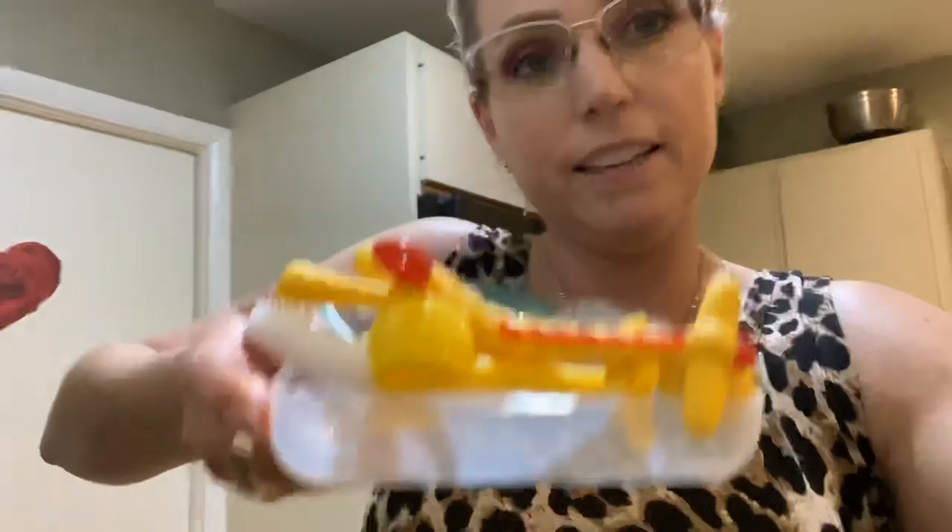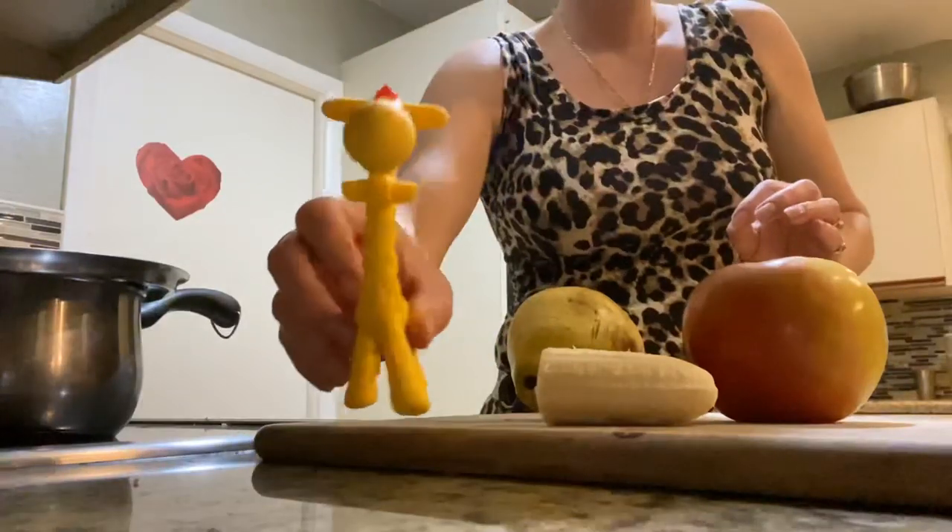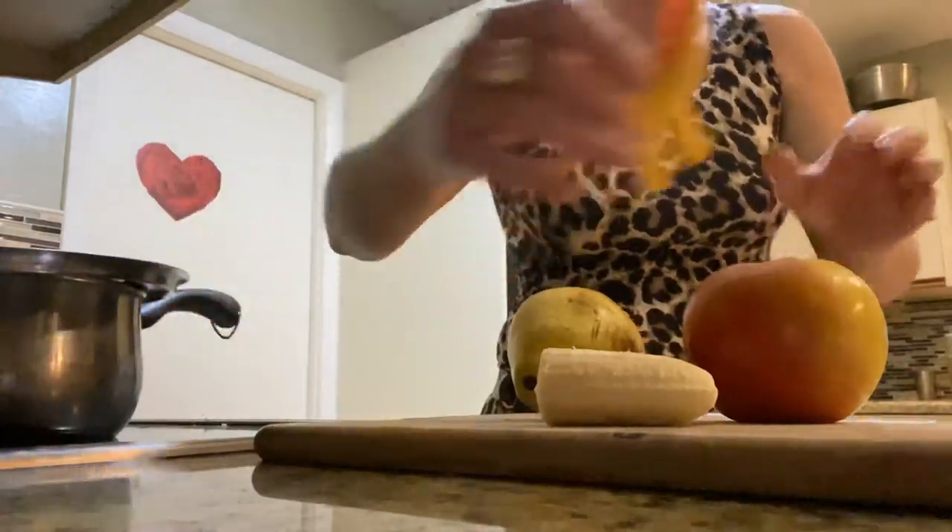He has regular teething toys that you put in the fridge. I read recently that you do not ever want to put it in the freezer because you could actually give them frostbite, so Google it. I ordered these online — it's actually kind of cool. I put it down for you guys to see. So this is just something for him to chew on. It's cute.